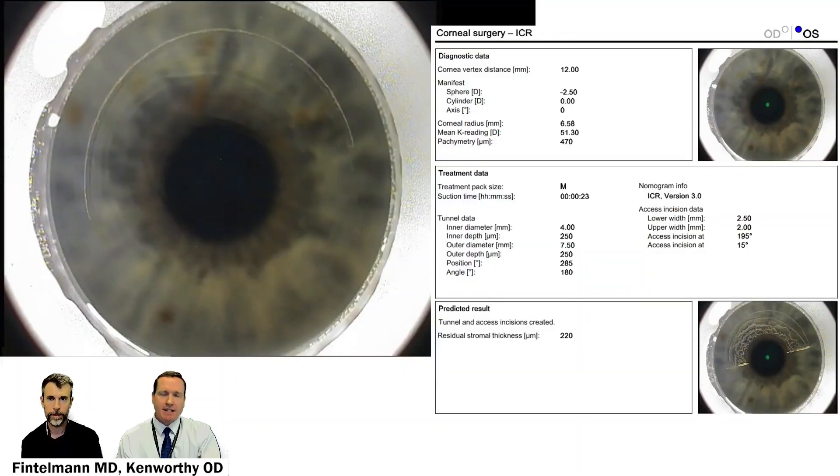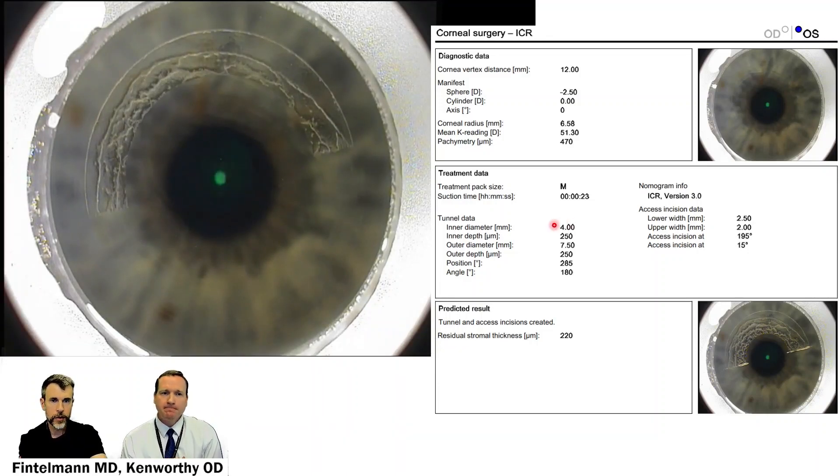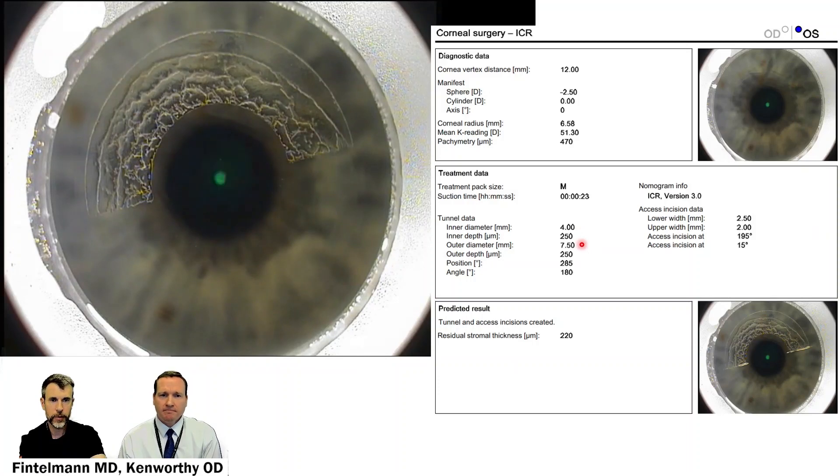We can see in his preoperative report the preparation for what that femtosecond channel is going to look like. The inner diameter is 4, inner depth 250, outer diameter 750, again 250 depth, and the position is the center of the cone. The angle is 180 degrees. I make a slightly pyramidal incision with the upper a little bit narrower than inferior so that the channel closes easily but is still easy to insert the tissue into. The suction time — this is the post-stop already — was 23 seconds. So this is not a long procedure at all.